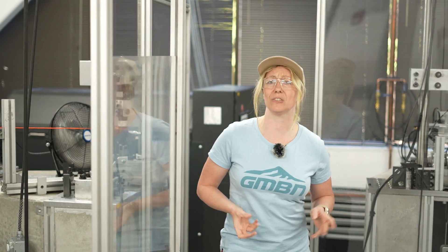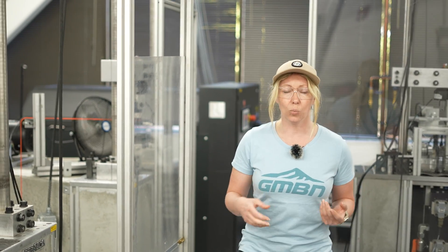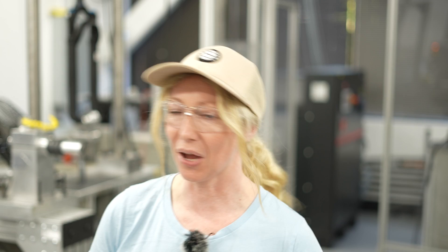Have you ever wondered how long your suspension would actually last? What sort of abuse your components really can take? Well, I'm in the test lab for Fox and Race Face to have a look. Let's go.